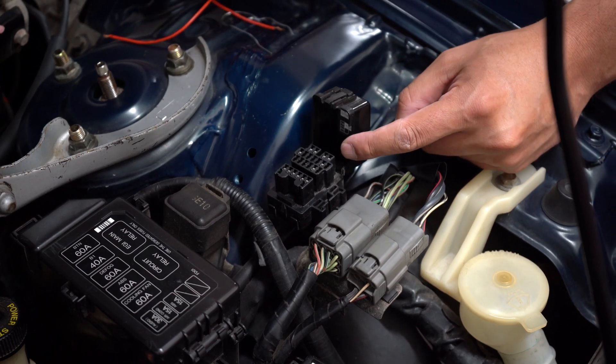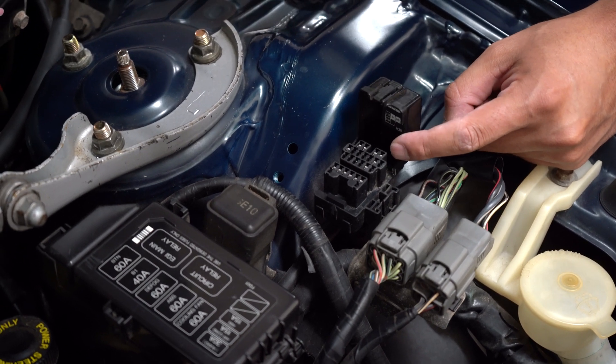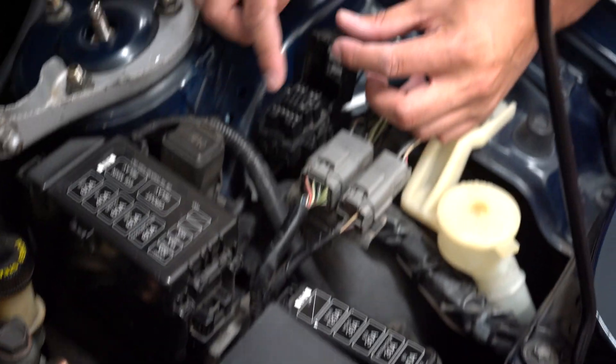Underneath the cover you're going to see the diagram for the pins, and we're going to be looking for pin 10 and ground. Now, utilizing either a paper clip or a wire, you're going to connect pin 10 to ground.